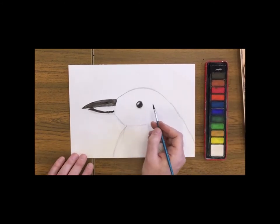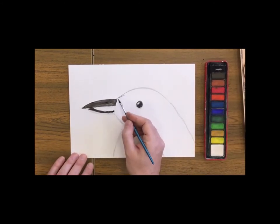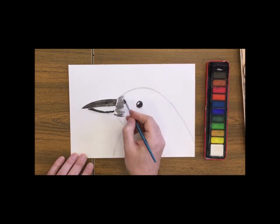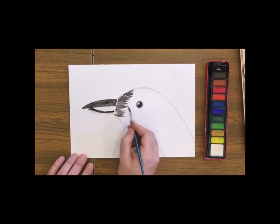Now the feather effect. We're going to use very light brush strokes, or strokes with a felt tip pen or colour pencil, to create the look of feathers. We're going to do this to cover the entirety of his head and his back.